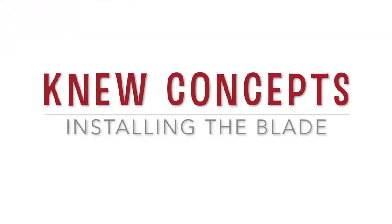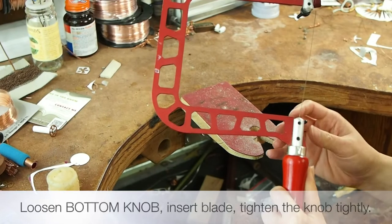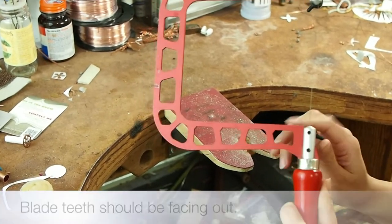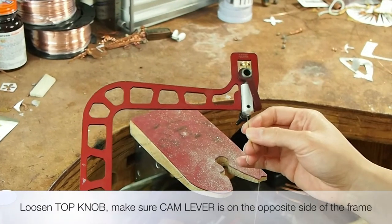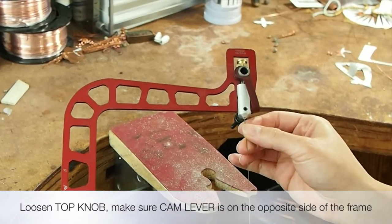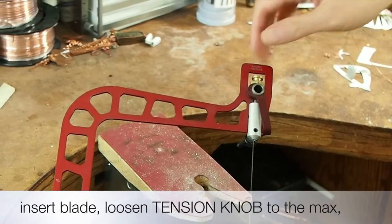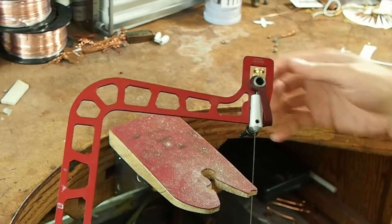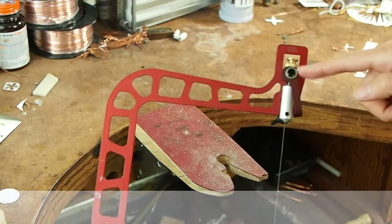First, loosen the bottom knob near the handle. Insert the blade with teeth facing out and tighten the knob. Now loosen the top knob. Make sure the cam lever is positioned on the opposite side of the saw frame. Insert the blade, then loosen the tension knob to the max. Make sure the tension knob is touching the lever before you tighten the top knob.